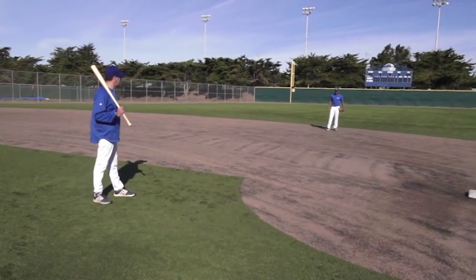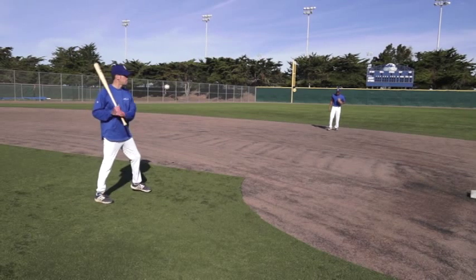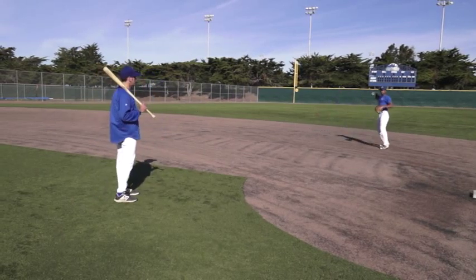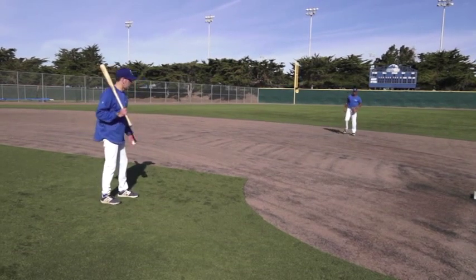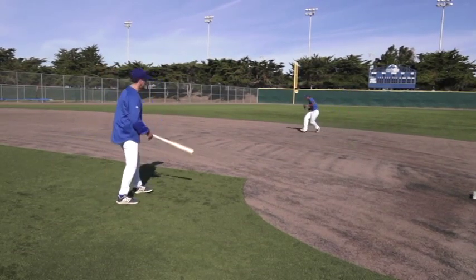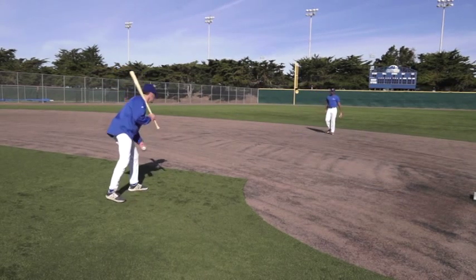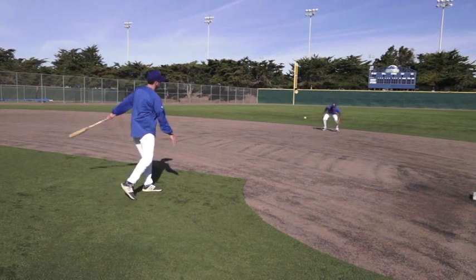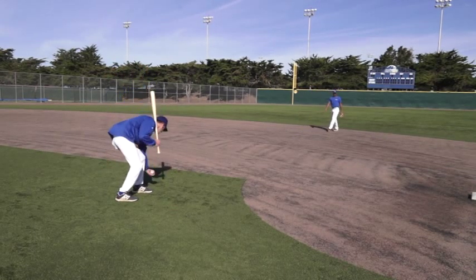In the count-the-hop phase of the drill, Jojo is going to call out loud how many hops he's going to catch the ball on. This forces him to read the ball off the bat more effectively and be aware of the contours of the field. Some fields are harder, some are softer, and this forces him during infield to know where he wants to catch the ball on the ideal hop.